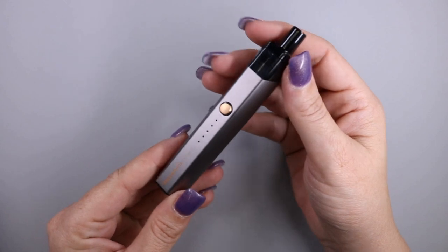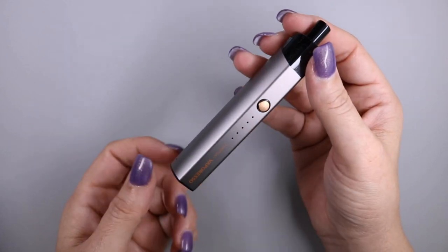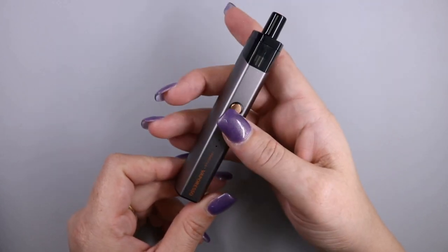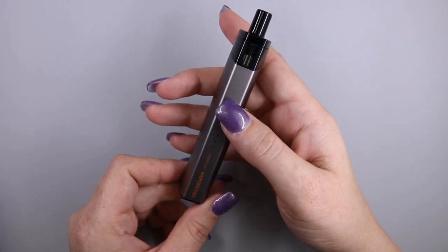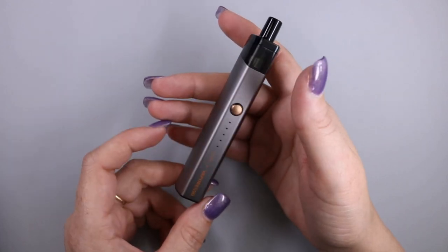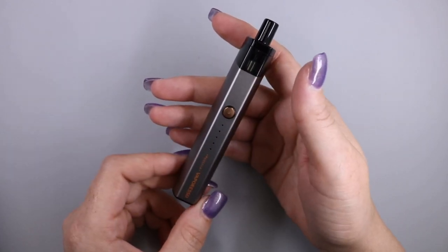The top and the bottom pod are made of plastic, and the body is made of aluminum. You have a fire button on the front, which is also how you turn on the device — five clicks on, five clicks off.